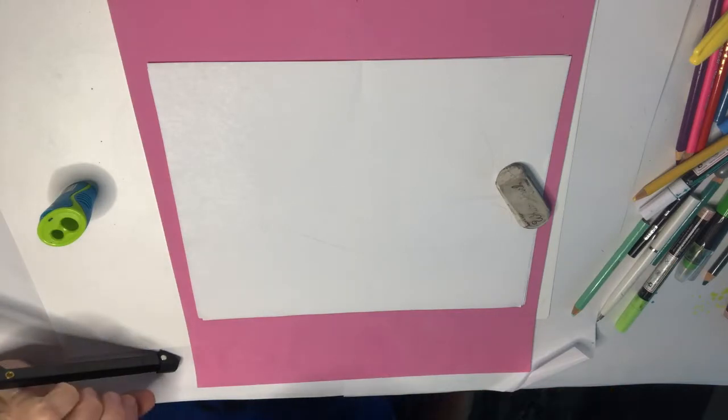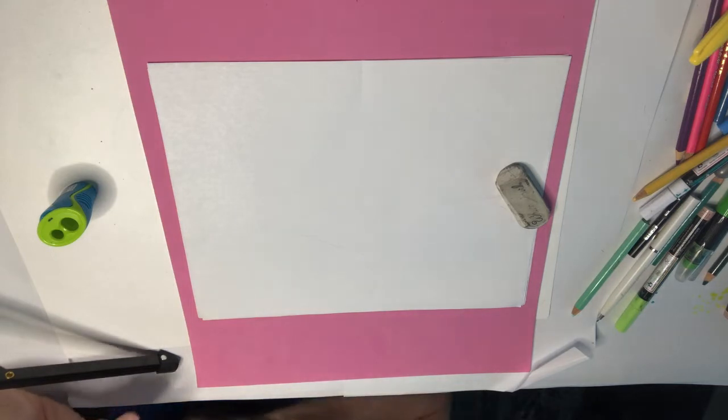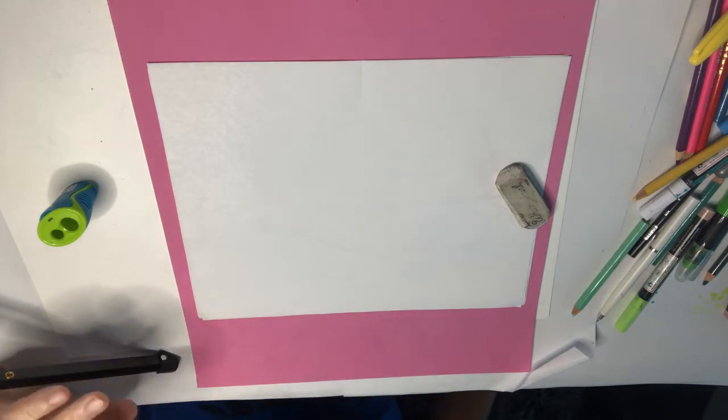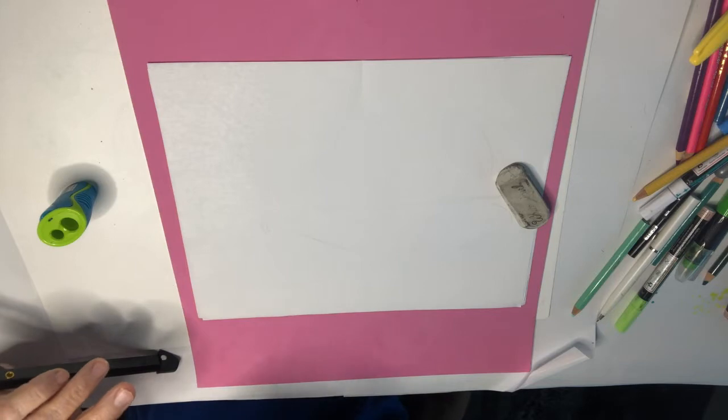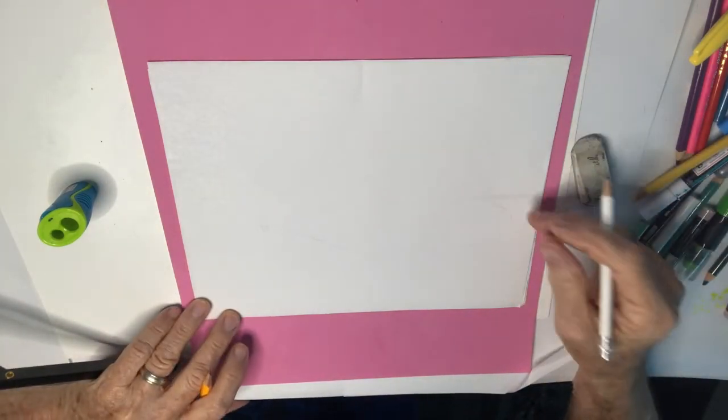Hey there, Damon for Cool Art Stuff for Kids. We've already drawn a hot dog on a stick, as you recall, or a corn dog. So today we're gonna be drawing a hot dog — a wiener dog.